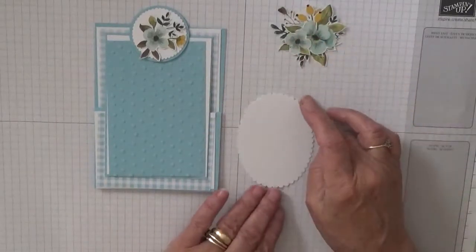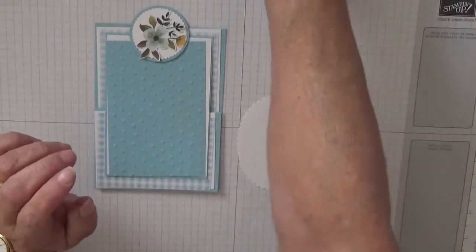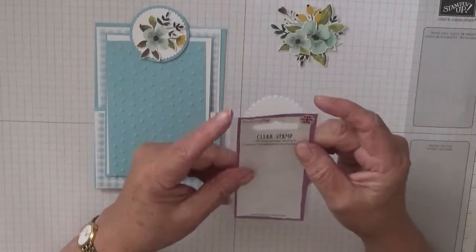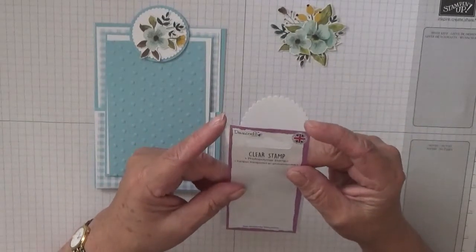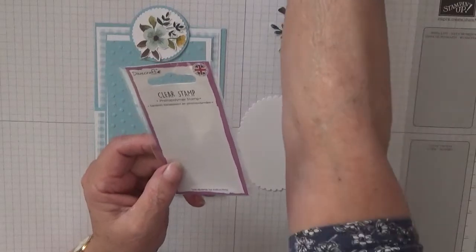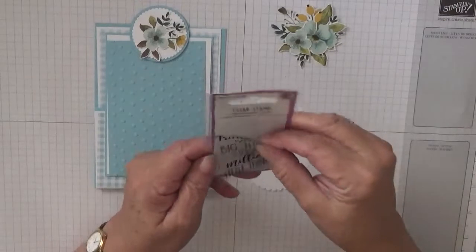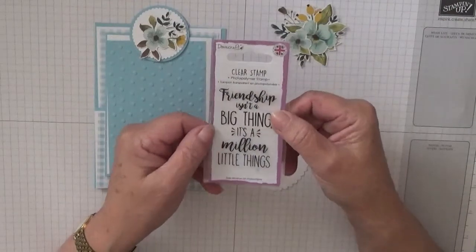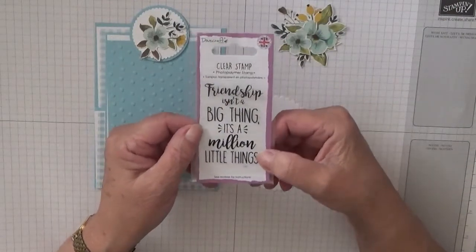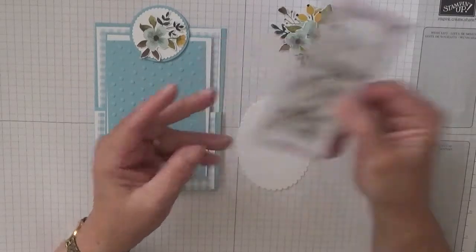For the sentiment, I'm using a stamp set by Dovecraft. The stamp set says: 'Friendship isn't a big thing, it's a million little things.' So that is what I'm going to use.